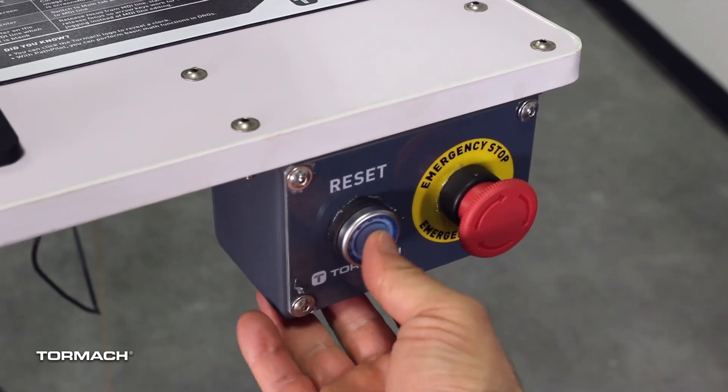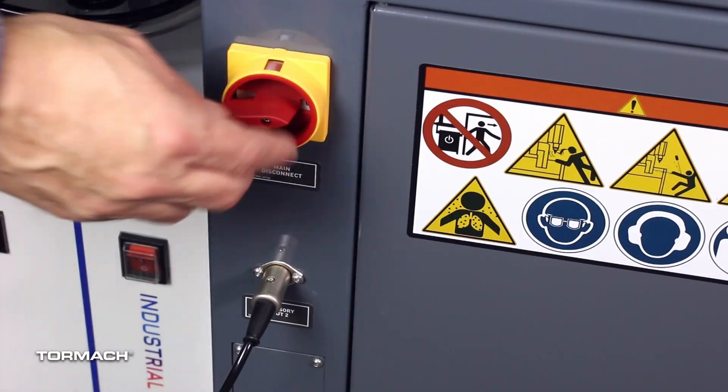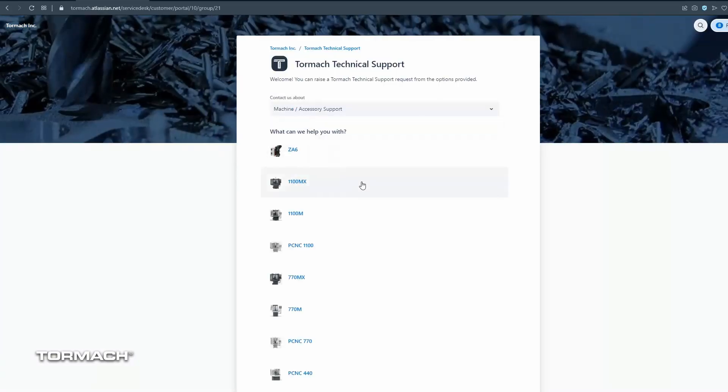Your 24R should power on normally. If it doesn't, shut the 24R down again and check the wire connections. If that doesn't work, go to the support tab on the Tormach website and submit a support ticket.